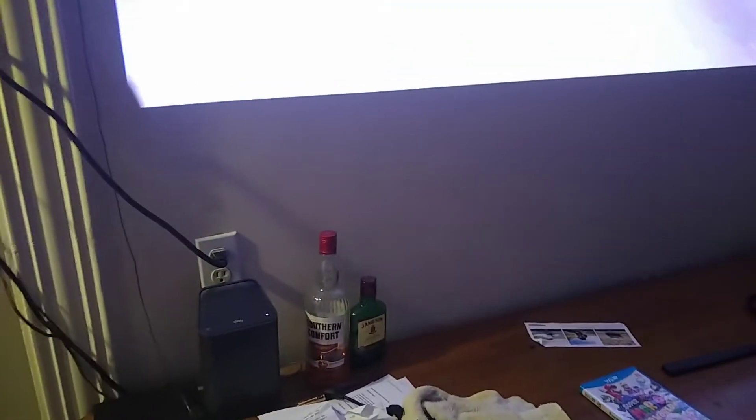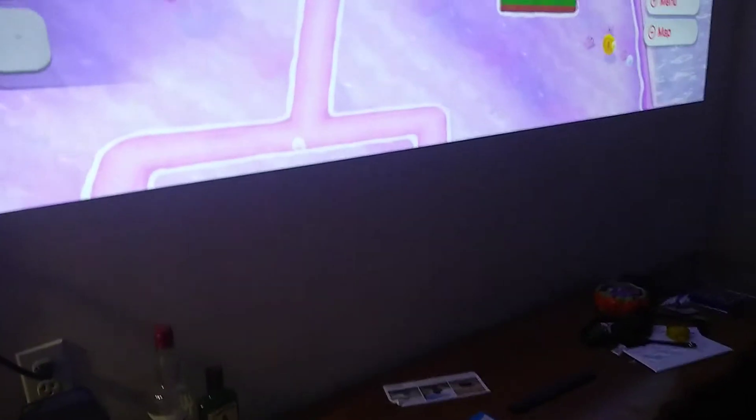I was hoping to finish the second part of this video in one day. That didn't work out — it took forever to set this up, do everything, and test it. The biggest issue is with the way this stand is — you have to move it back and forth, angle it, and mess with the lens shift to get the picture right. I was originally hoping for 100 inches; I ended up at 105, then got it down to 103. I think this is the closest I'm going to get.